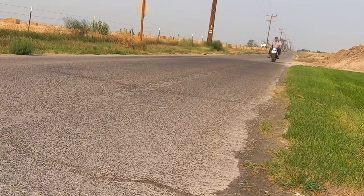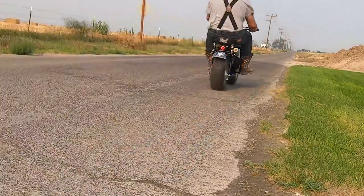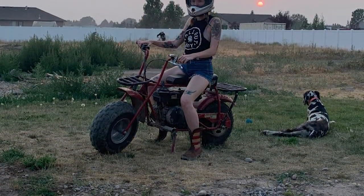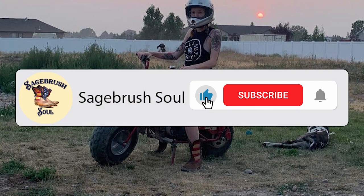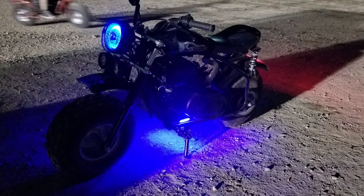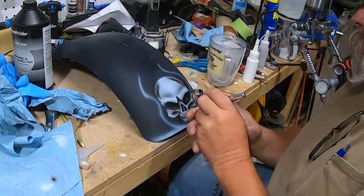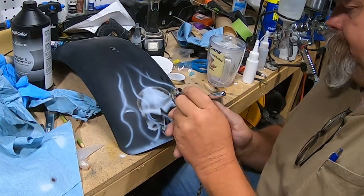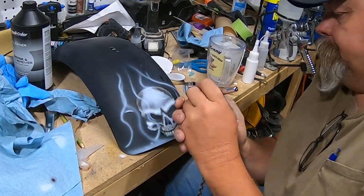After the test drive it's still pretty firm but definitely a better ride. I'm going to do a straight-up springer style seat on my daughter's bike and we can do a little side-by-side comparison, so make sure and subscribe and ring the bell to get notified when that comes out. In upcoming videos we're going to be doing some electrical and paint, so stay tuned. Thanks for watching — I'm Kenny, this is Sagebrush Soul, and may the best of your past be the worst of your future.